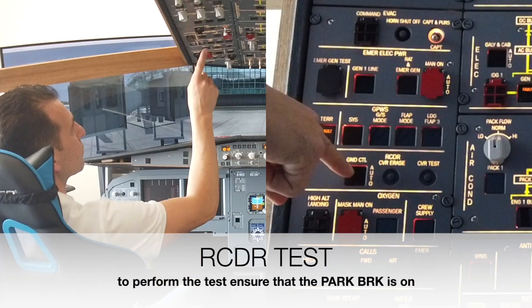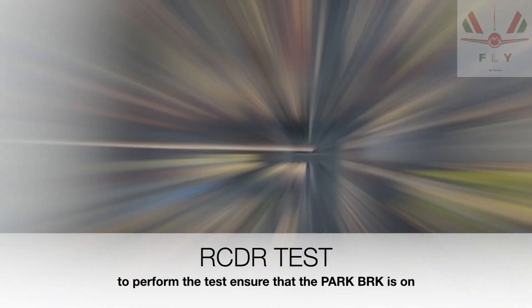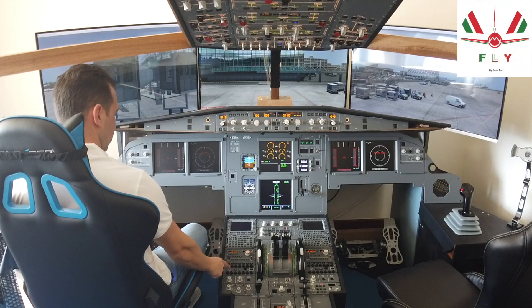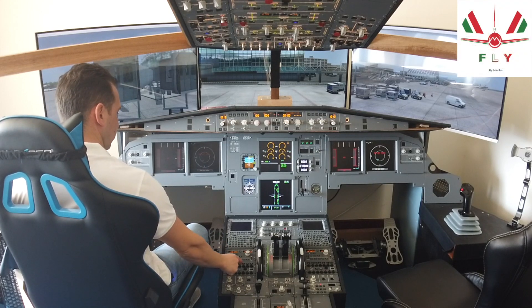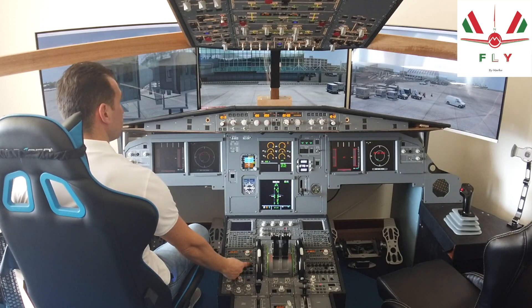Ground control on, loudspeaker off, interphone set to INT, INT selector out and released, minimum volume.